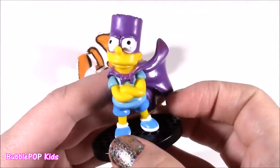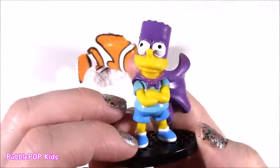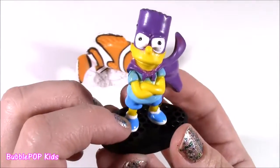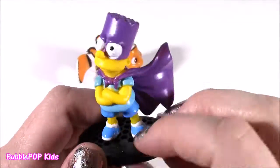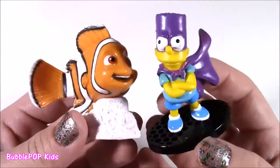Here's Bart Simpson — one of the all-time best shows ever. I recently went to Universal Studios and rode the Simpsons ride, which was probably one of the best rides I've ever seen. So we got two of these figurines and I love them both.